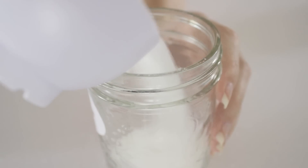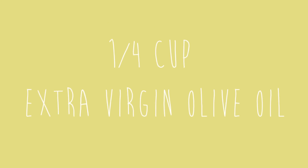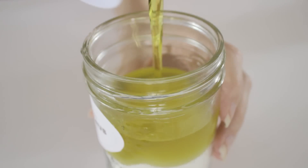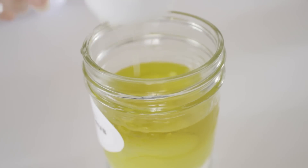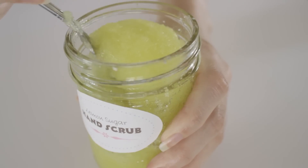First, measure three quarters of a cup of white sugar and pour it into a container. Next, pour in a quarter of a cup of extra virgin olive oil, and finally one tablespoon of lemon juice. You can of course alter these numbers to make more or less, however you need to keep the proportions the same. Then mix it all together.